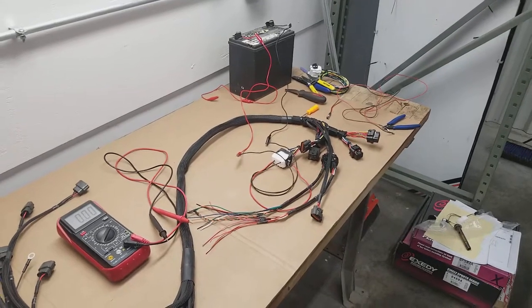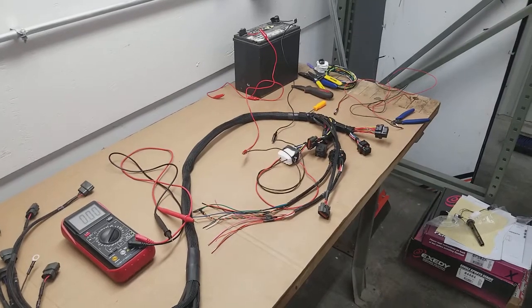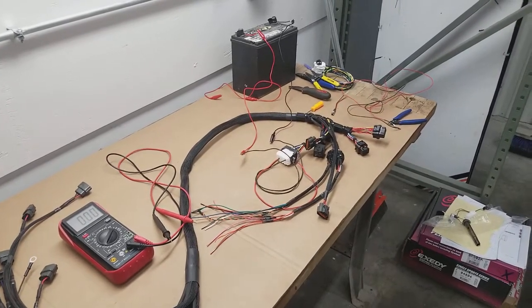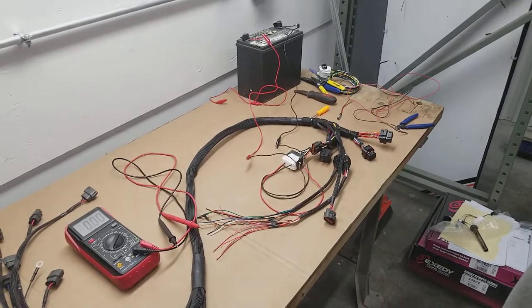Hey guys, it's Earl and Brian here. Today we're going to go over the power routing in most of our harnesses that we offer. We're just going to look at this SR20 in particular, but a lot of them are very similar across our entire product line.